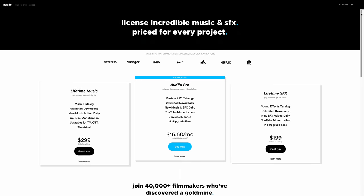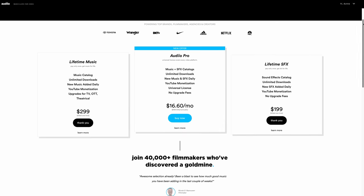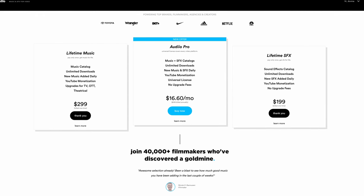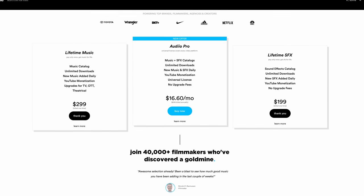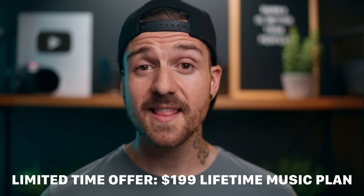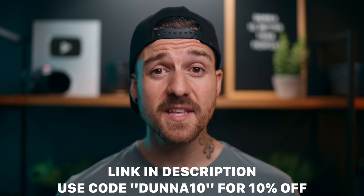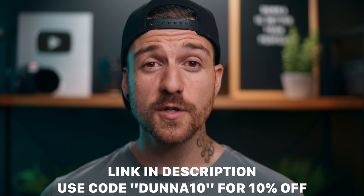Artlist Audio has different options for licenses depending on whether you want access to the music library, sound effects library, or both. You can either subscribe to a recurring license or go with a lifetime license and only pay once. Right now they have a promotion giving you $100 off their lifetime music license, so it's only $199 to get that music license for life. If you're interested, there's a link in the description. Huge thank you to Artlist Audio for sponsoring this video. Now back to the ZV-E10.